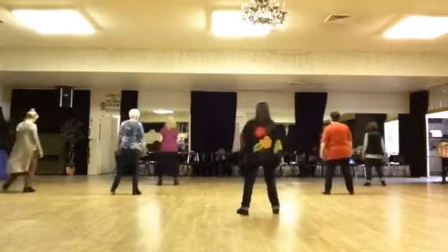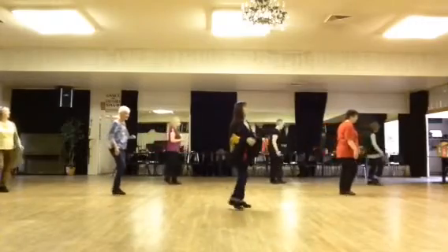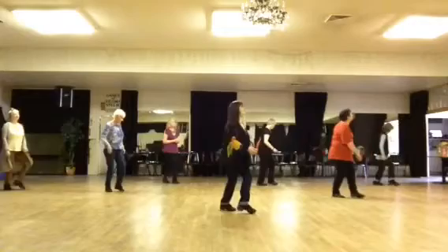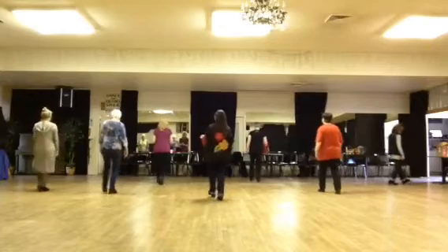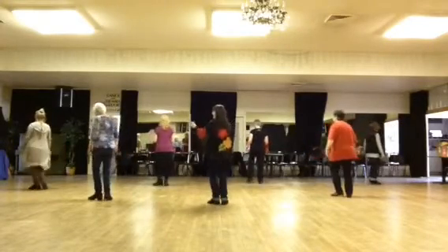Counting through the full routine again: one, two, three, four, five, six, seven, eight — one, two, three, four, five, six, seven, eight. Back, turn, shuffle right, right, forward, recover, back, shuffle left. Step, step, step, step turn stretch. Step, step, step, step.